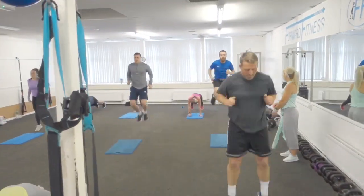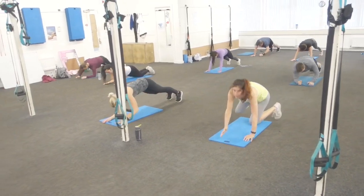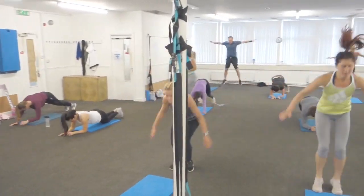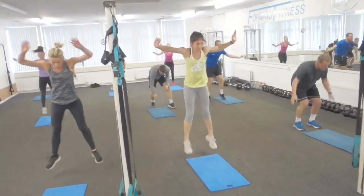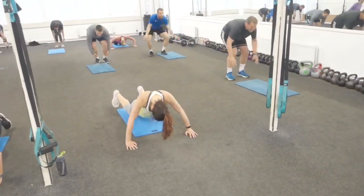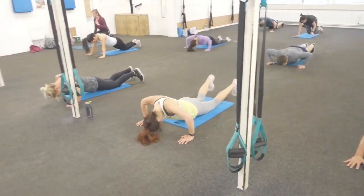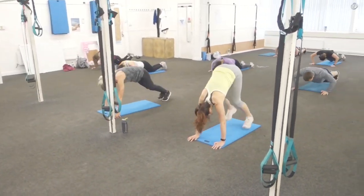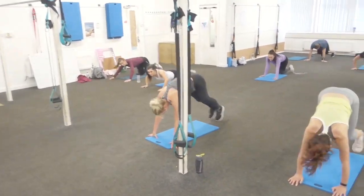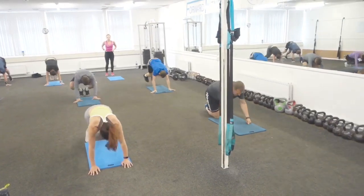Four tuck jumps. Then you're down for your plank for six reps. Then explosive jacks. Then back down for press-ups. After your press-ups, squat thrusts. After your squat thrusts you've got high knees, then your mountain climbs, then your lunges, then your sit-ups. You've got 50 seconds before your next beep.